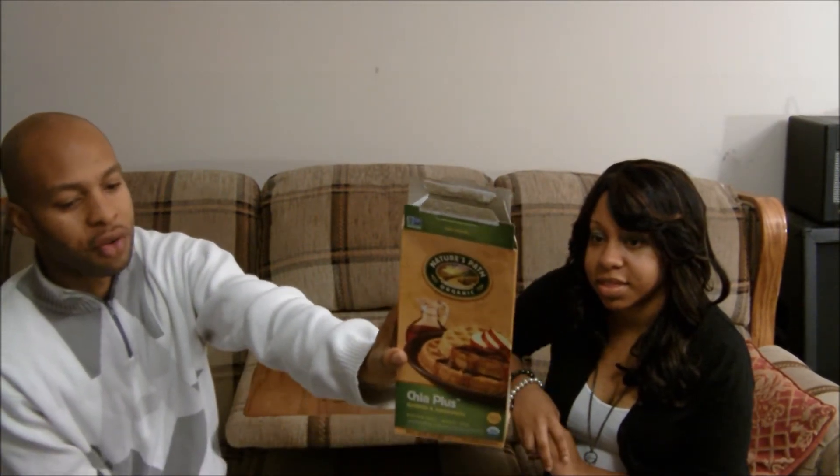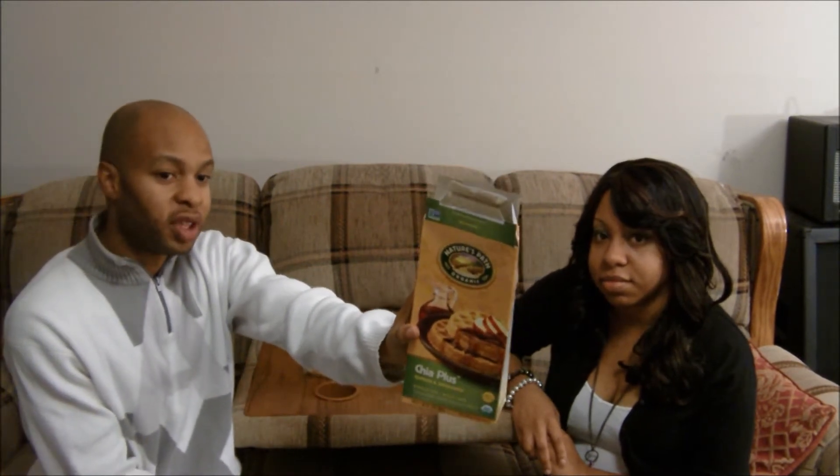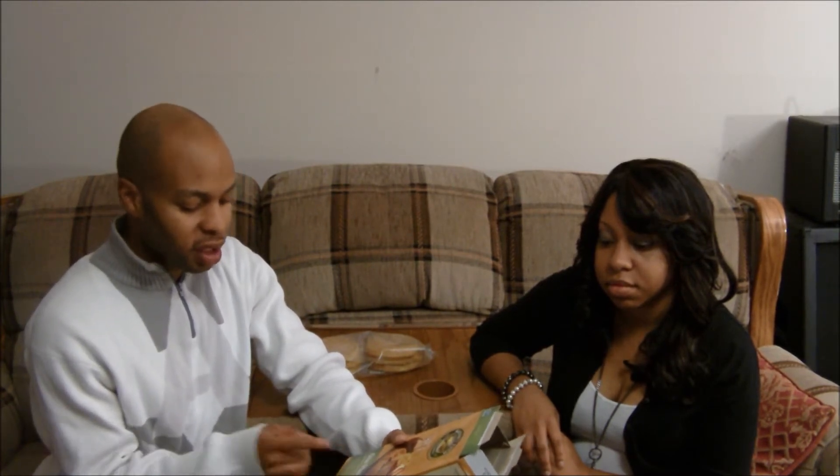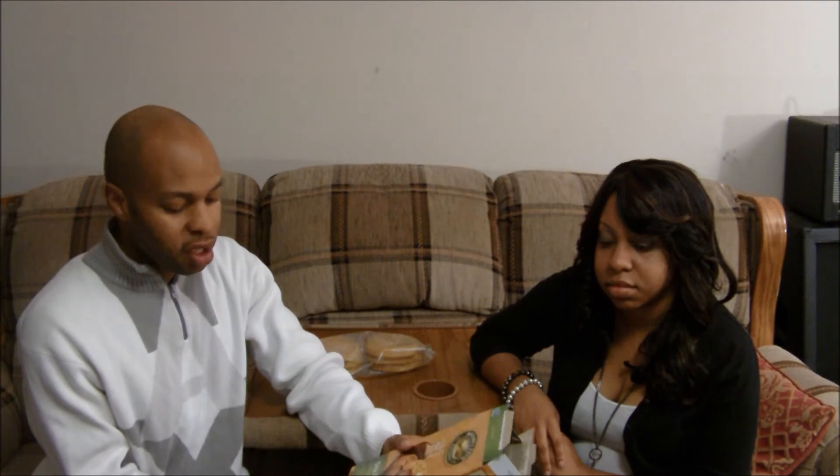This is a certified non-GMO product. Some of you may be following the debacle regarding wheat with the GMOs, and a lot of farmers allegedly don't want to switch over. So it's great that this doesn't have any GMOs or any wheat. It has 12 whole grains, it's an excellent source of omega-3, and it's gluten-free and wheat-free.